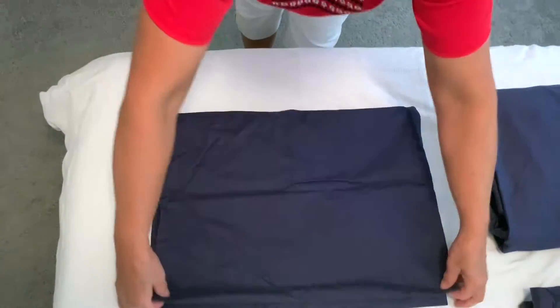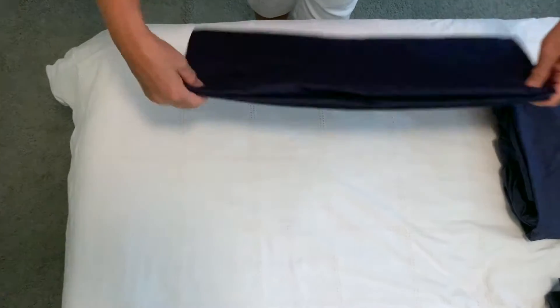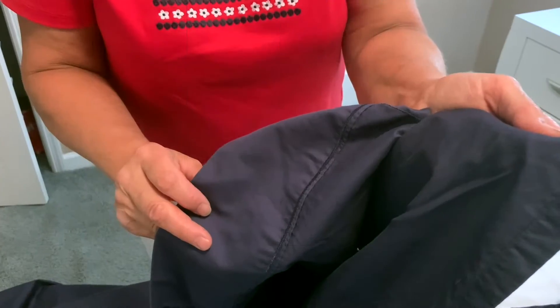Starts with this pillowcase. One, two, three — that's it. Fold the sheet.